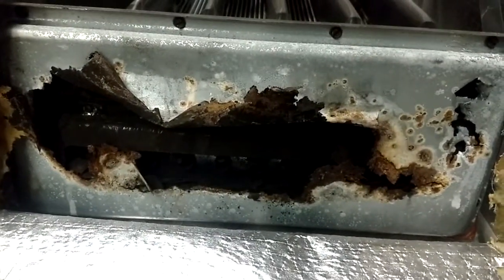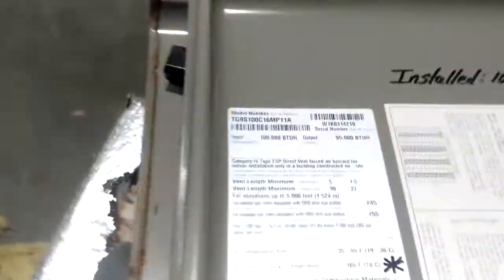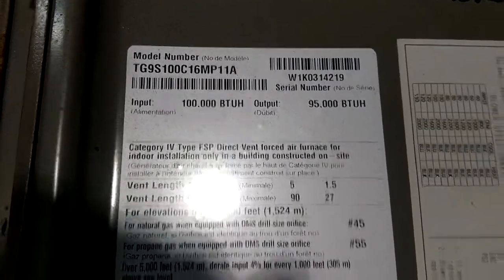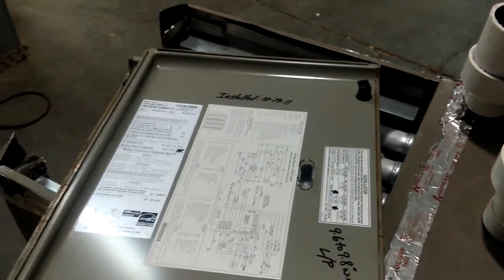This is a bad, bad deal right here — probably the worst one I've ever seen. Let me show you that model and serial number one more time just so you know what to be looking for. Alright guys, I just thought I'd show you that. Thanks for watching — give me a comment and a thumbs up. I'll catch you next time.